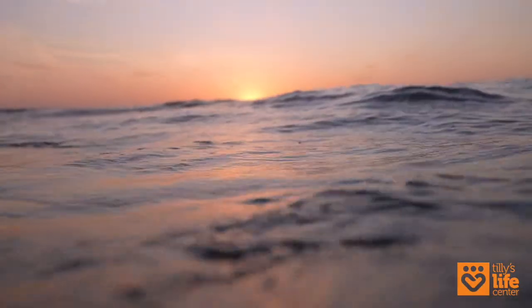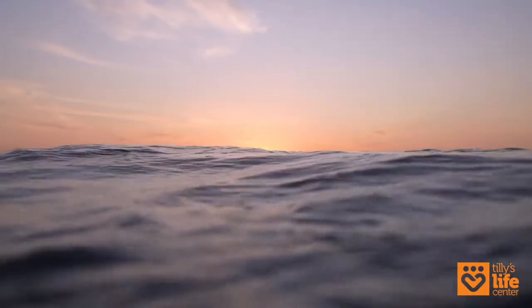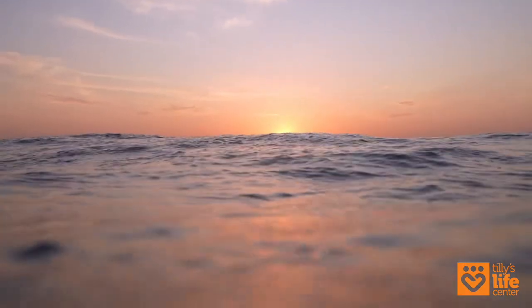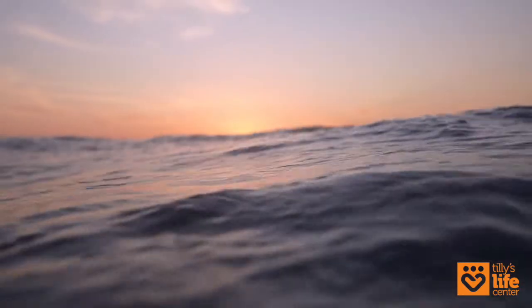Welcome to the Sanctuary Meditation. Let's begin by finding a comfortable seated position. Uncross your legs, sit up tall, and place your feet firmly on the ground.